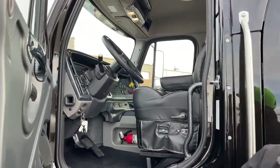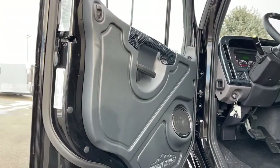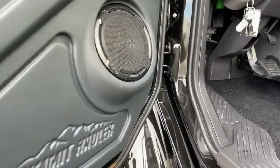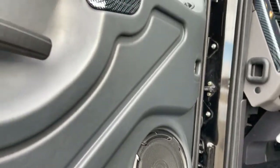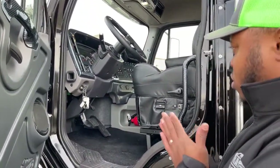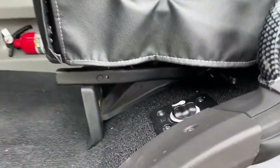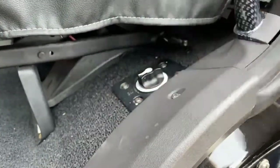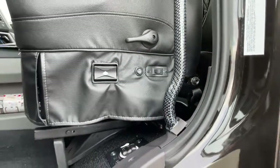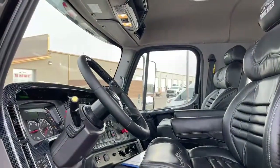Another upgrade we did is the door design — we now have our Summit Hauler logo on the bottom and the Kicker sound system. On all four doors you'll get those speakers angled to give you great quality sound. Underneath the driver seat we have our battery disconnect, so when you're not using the truck you can turn that off and it will shut all power to the truck, saving a lot of battery life.